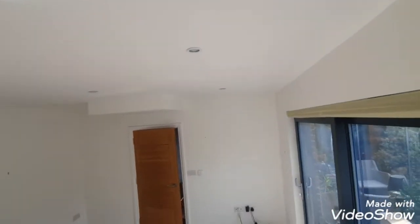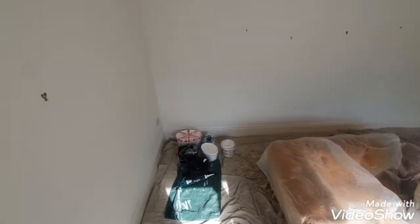Hi, this is Daniel Nugent, painter and decorator. Today I've got this room to do — it's just kind of like a white blank room. I'm doing it in Caporal Extra Tough Vinyl on the ceiling, walls, and woodwork.